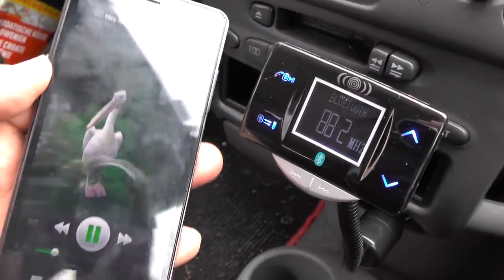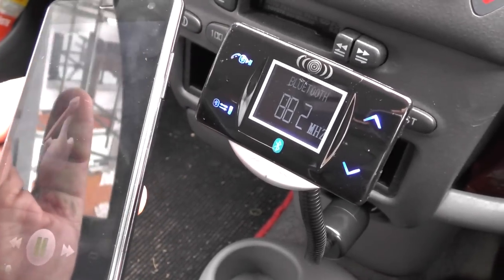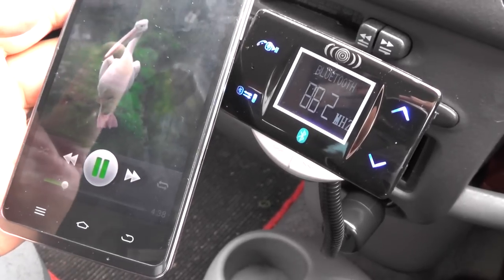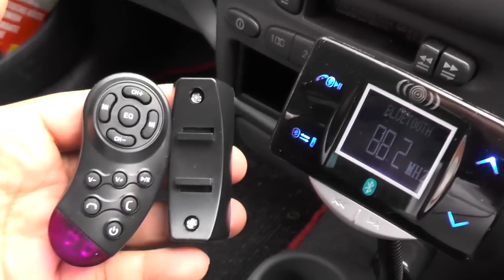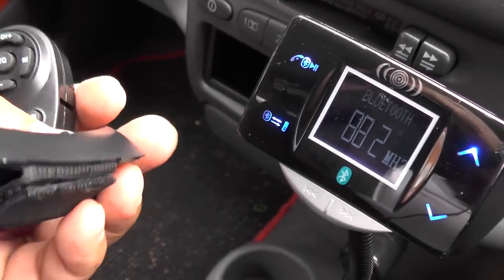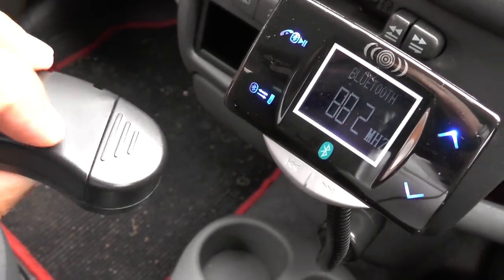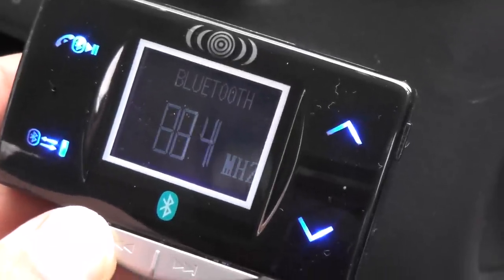The audio is now going through the stereo system — it's as easy as that, really a 10-second job. Now let's attach the remote control to the steering wheel and see if that works. It's a two-stage process: you stick this part to the steering wheel with velcro, tighten it up, and then slot the remote into it. It runs on a small watch battery in the back.